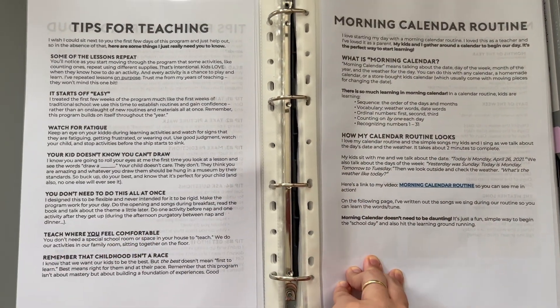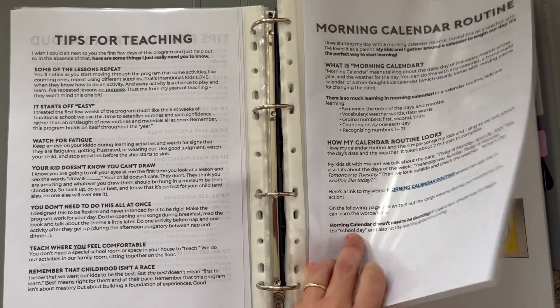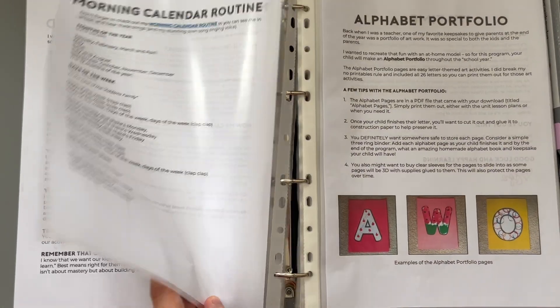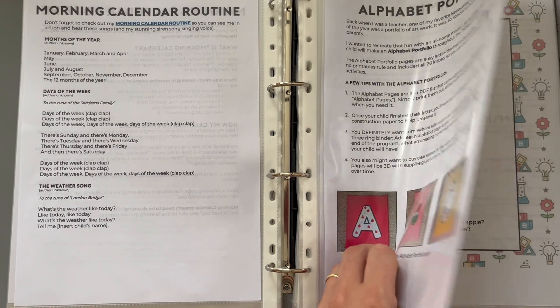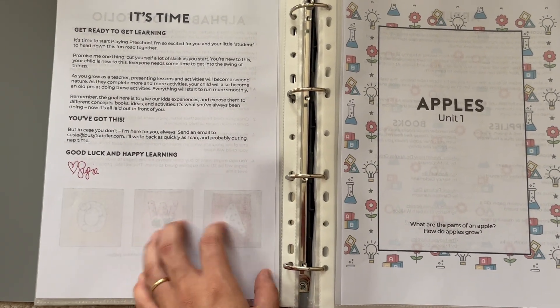One thing we don't use with this program is a morning calendar. We have our own routines with our homeschool, and this one doesn't tell you what kind of morning calendar you need to use or anything like that. You also have the opportunity to make an alphabet portfolio. We've skipped this for the most part because my boys know phonics already, but it can be a really fun art activity.